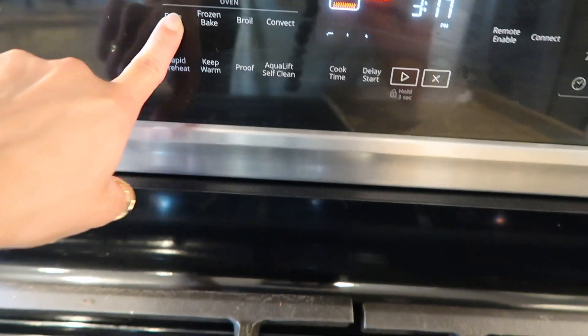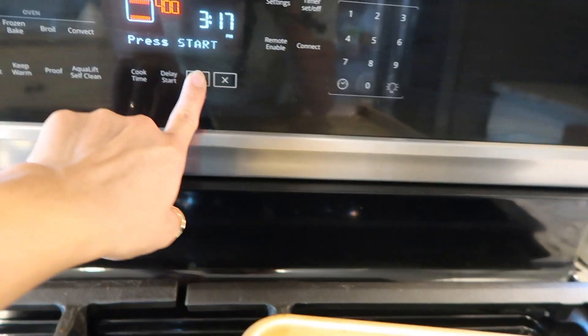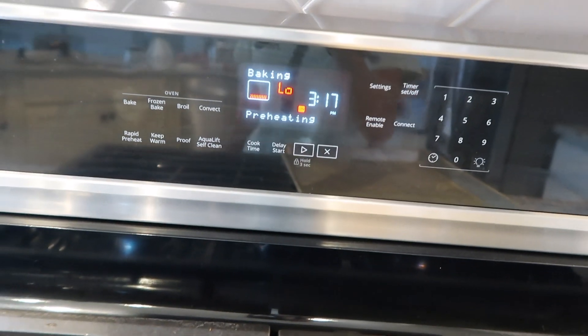First things first, put the oven on 400 degrees. Don't forget to start it — sometimes I forget.